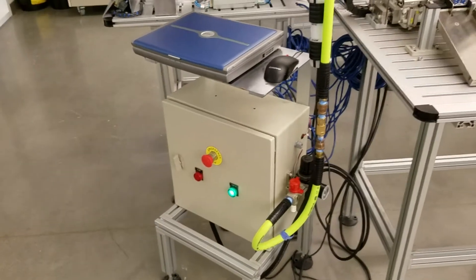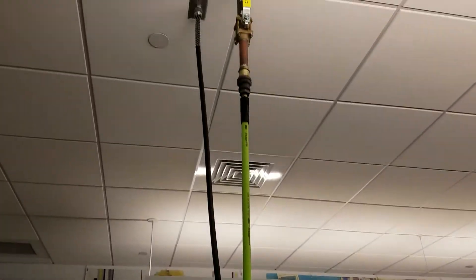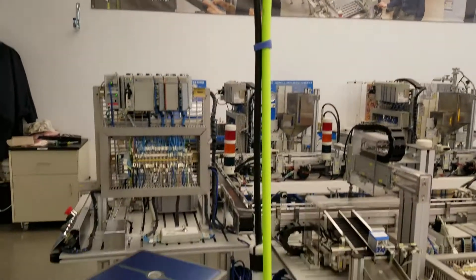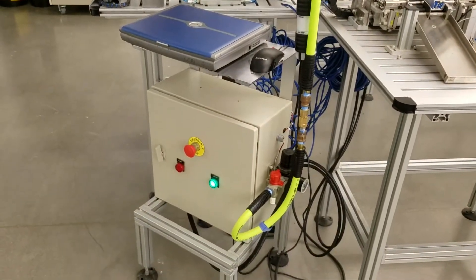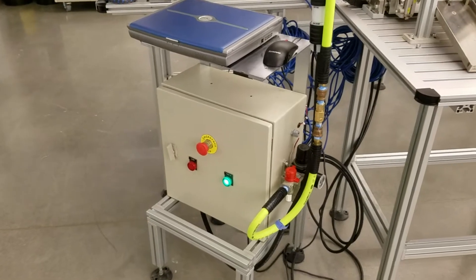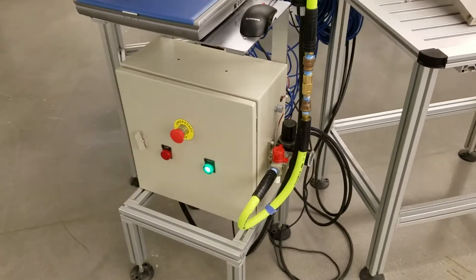Welcome back. In that last video, we talked about the main facilities requirements — compressed air and electrical power — and how they get to the system, and the primary shutoff valves that are used to control that power or compressed air.